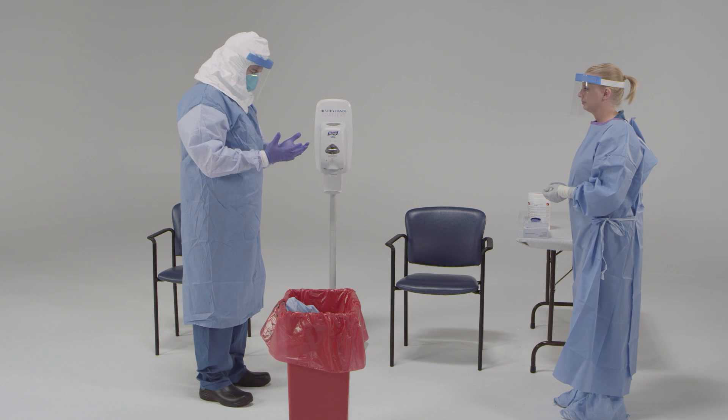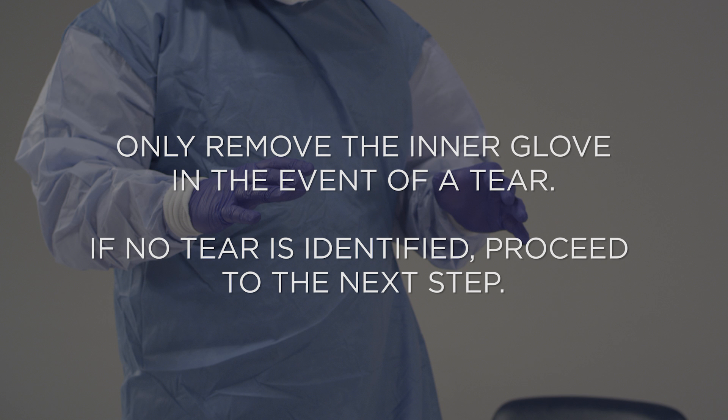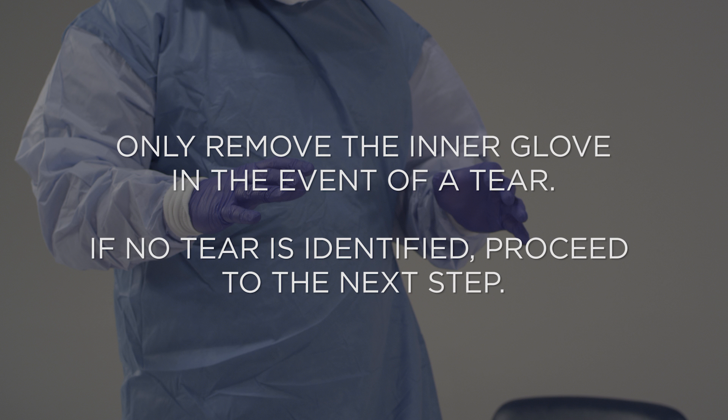Good job. Now, inspect both sides of your inner gloves for visible tears or contamination. If you do see a tear, hole, or signs of contamination of the inner gloves, disinfect with EPA-registered disinfectant wipes or alcohol-based hand rub. Then remove the inner gloves, making sure not to contaminate your bare hands. Once the gloves are off, perform hand hygiene with alcohol-based hand rub on your hands. Then put on a new set of gloves up to the edge of the sleeve. Now, disinfect your gloves.